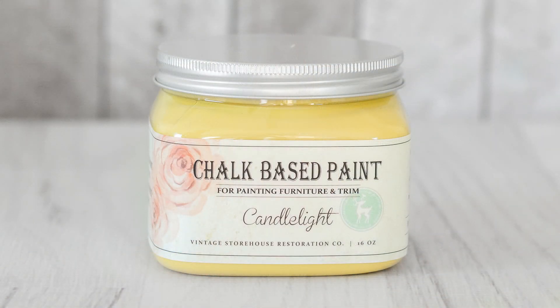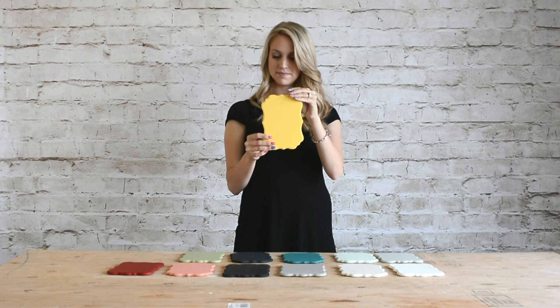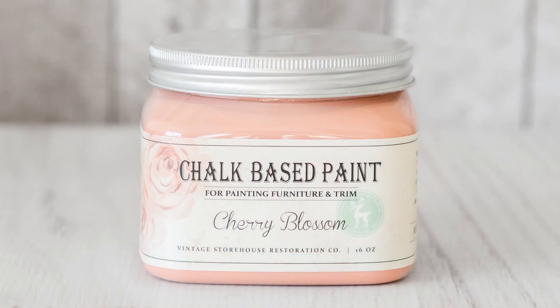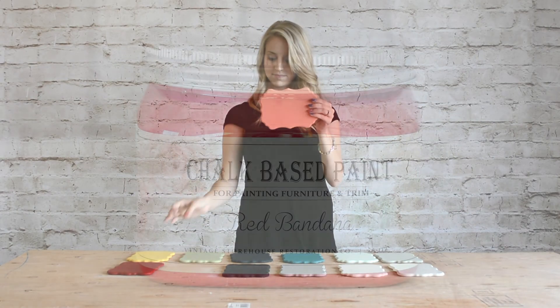Next is the yellow in our line called Candlelight. This is a bright yellow. I wouldn't call it a mustard yellow, but it is on the edge of being mustard. It's slightly muted but it still brightens up a room. Next we have Cherry Blossom. This is a pink with a slightly coral undertone. It's warm, inviting, and bright.